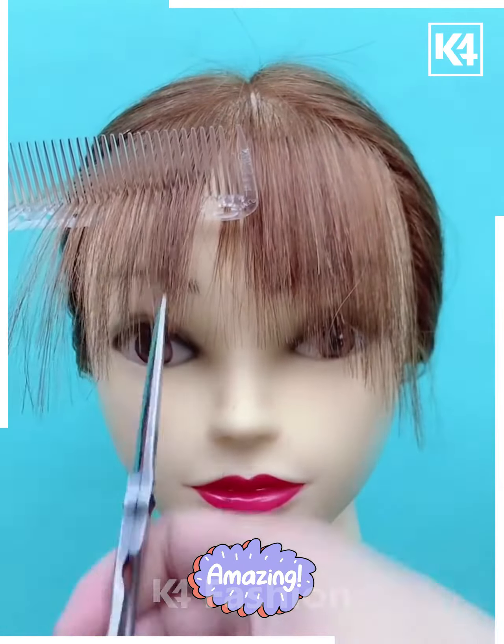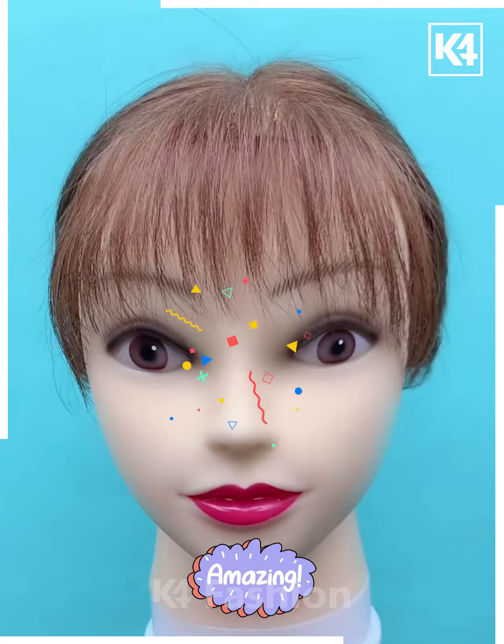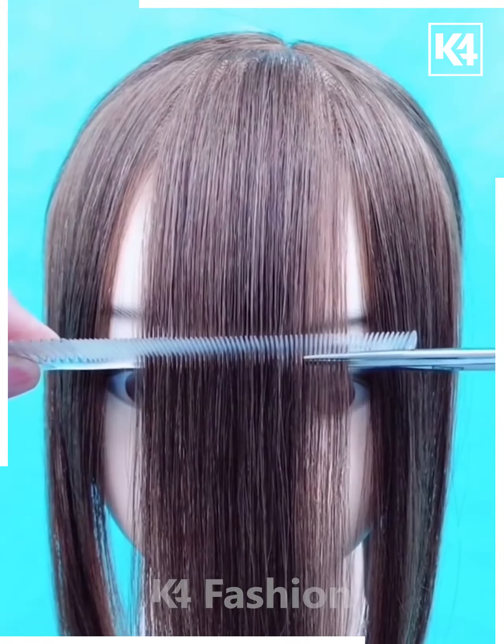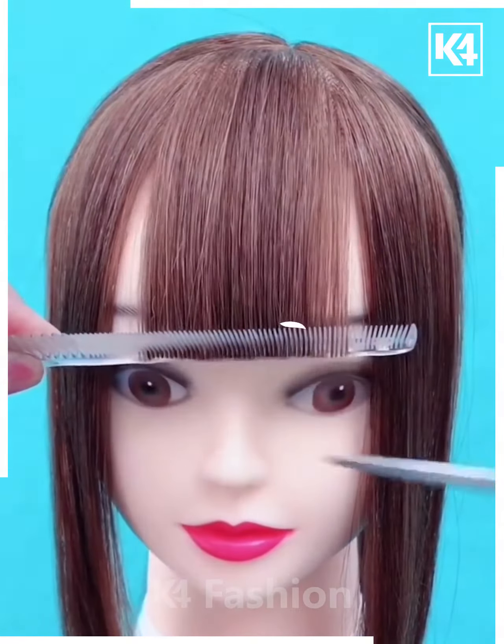Now continue to do so and then arrange it using your fingers. Next, take the front portion of the hair and pull a comb through it. Once you have pulled a comb through it, bring it to the eye level and then cut it accordingly.